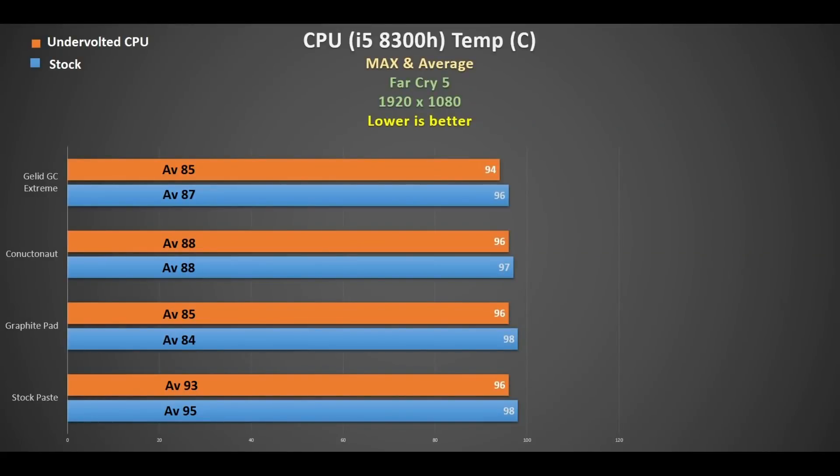Looking at the stock paste, the average CPU temperature on the i5 was 95 degrees peaking at 98 - that's pretty high, without any undervolt. Applying the undervolt it averaged 93 peaking at 96, so that did help. That's why you needed to underclock it as well, but this is at stock clocks.